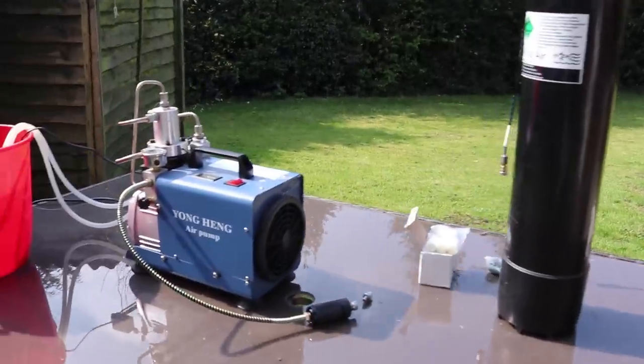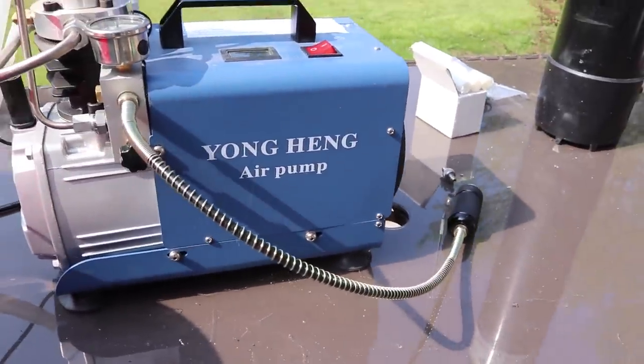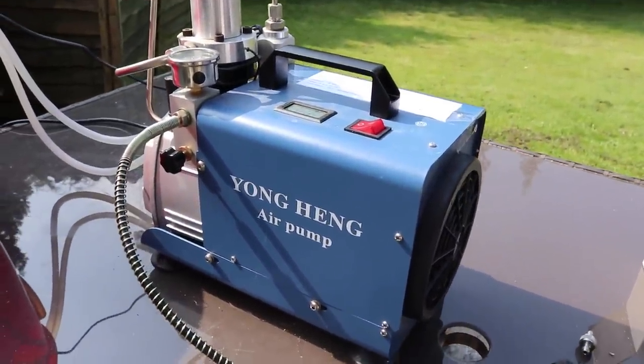Many people want their own compressor and they start looking at places like eBay. A cheap compressor from eBay to fill up dive bottles — the Yong Heng. Is it any good? Well, I've had one for four months. Let me tell you about it.